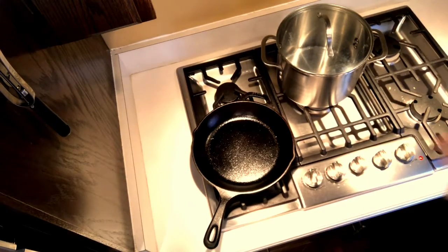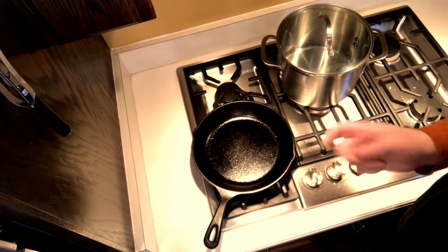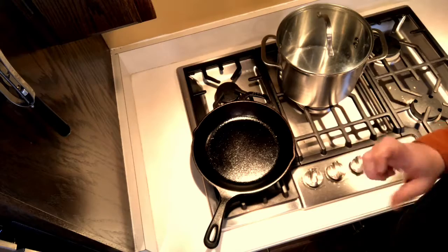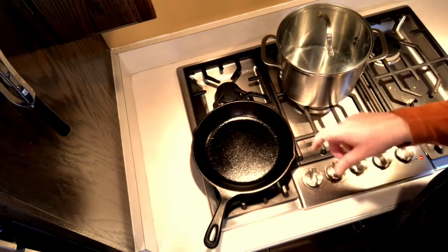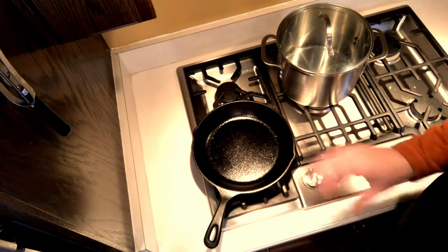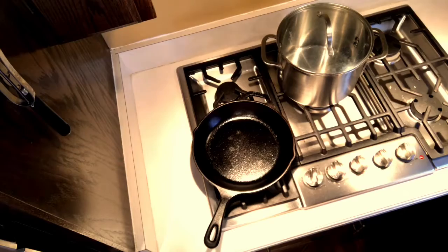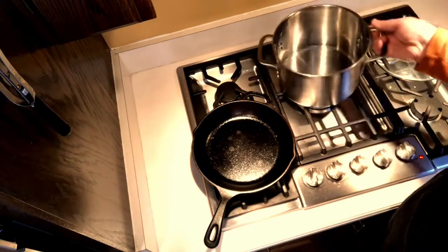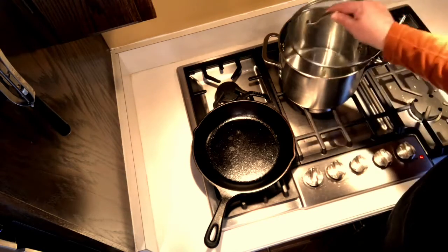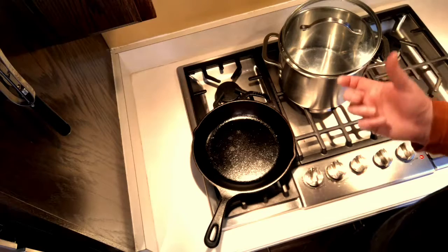For this recipe I'm going to use peanut oil because we're making a dark roux, which means we're going to cook it a long time to get it dark. For a blonde roux you can use butter, but you don't want to use an oil that burns easily. I don't recommend olive oil — it has a distinct flavor and peanut oil has a very high smoke point. Vegetable oil works too, but I'm using peanut oil. This is a six-quart stock pot, making just over a gallon of gumbo, and the rule is about a cup of roux to a gallon of stock.